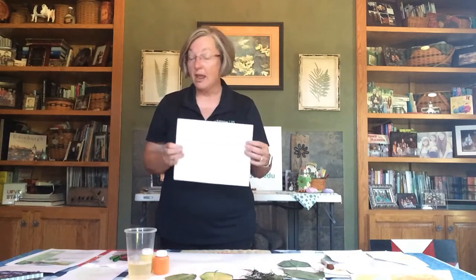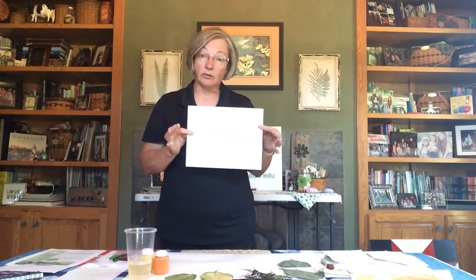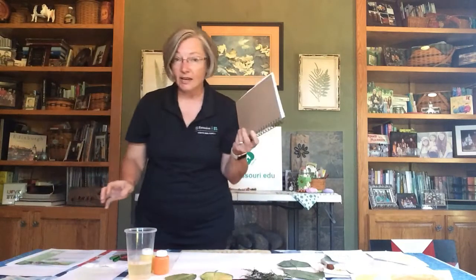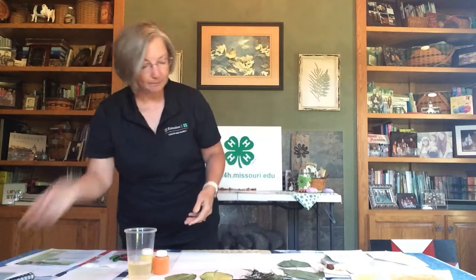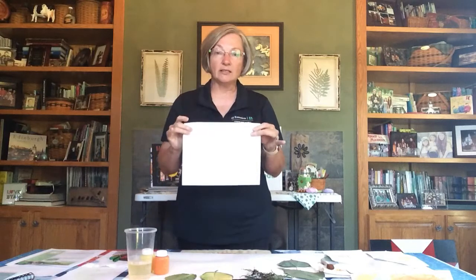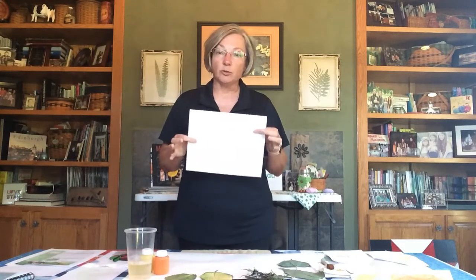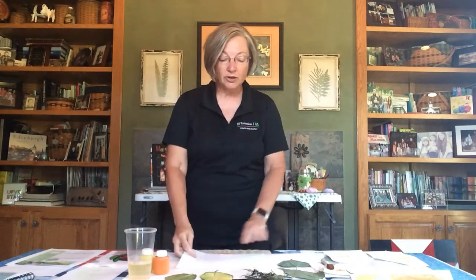Once you have your leaves, you'll need some paper. I'm using regular printer paper, but a sketchbook or a paint or marker pad works really well too. You can even leave the paper in the pad to help secure the leaf underneath while you work. Any size of paper is fine — if you want something big and mural-sized, that's great too.